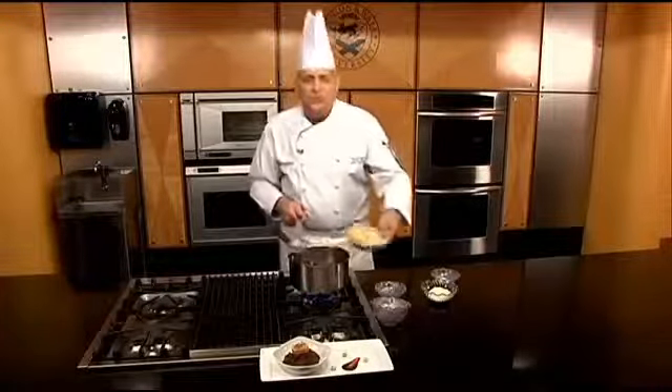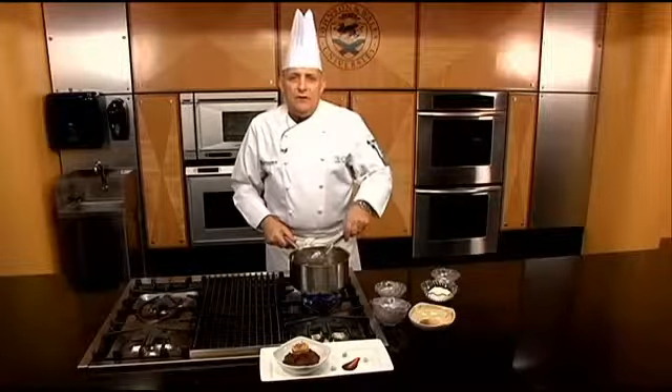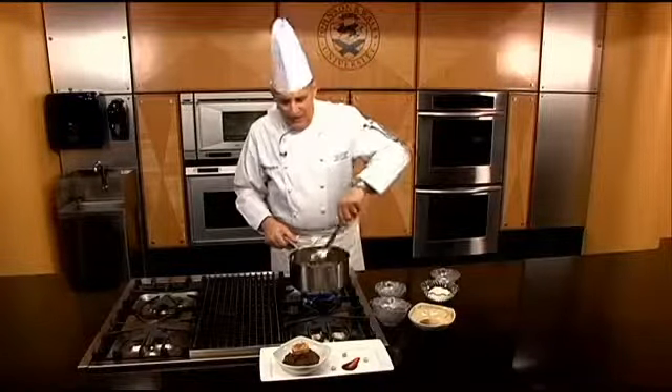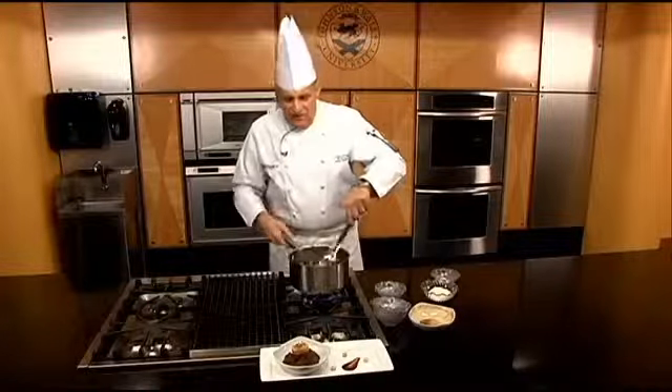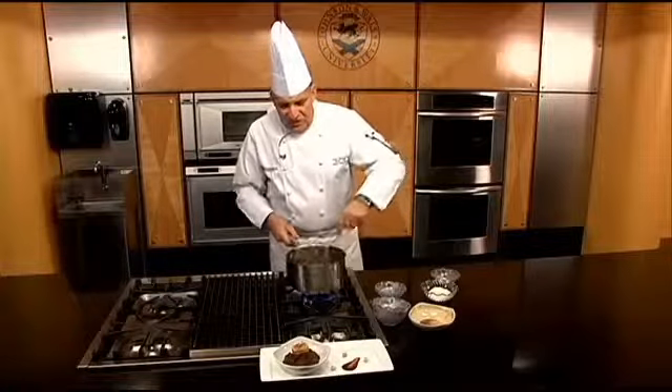Now this sauce contains a whole slew of chilies — dried chilies, all different types: chili negro, cascabel, anchos, chipotles. These are all the dry type chilies, and we add them to this.